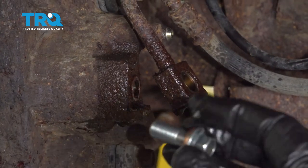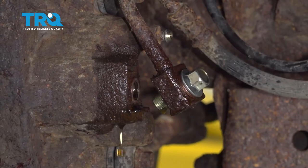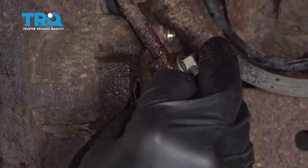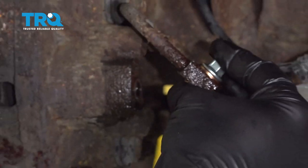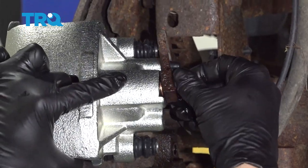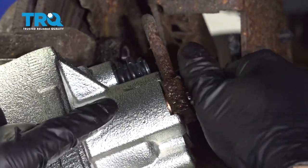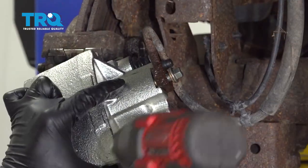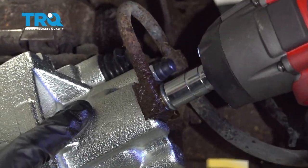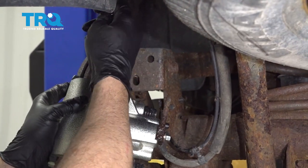This is where you want to take the new bolt, put that through with the copper washer, and put a copper washer on the other side of it. Line up your caliper with the line and get the bolt started. Once you get the bolt started, go ahead and snug that down. Then hang this up out of the way.